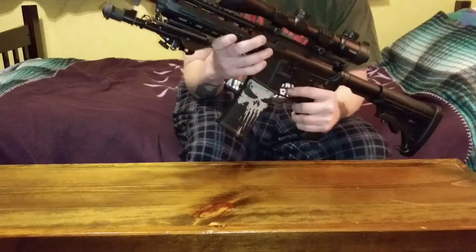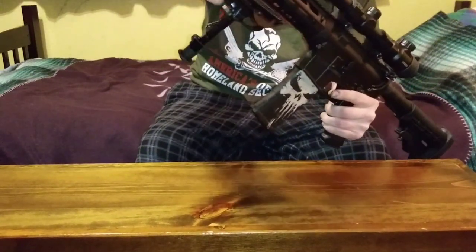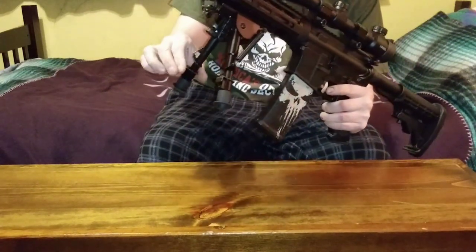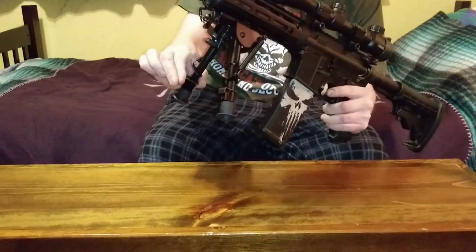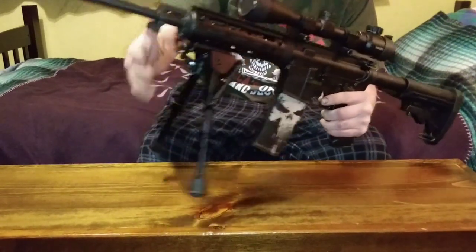Then I got this bipod, which folds down like that. I had to take off the forward grip to make room, and the legs are spring-loaded — you push them down and they lock into place.